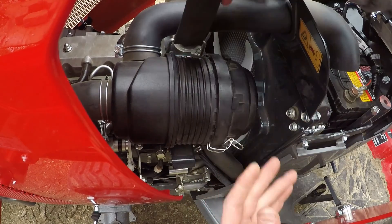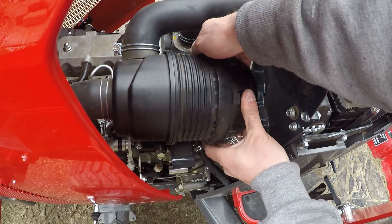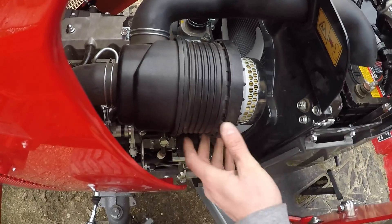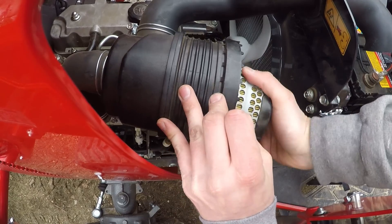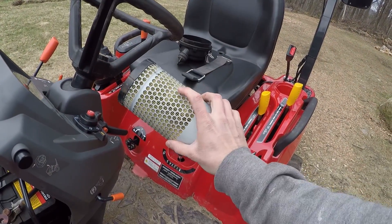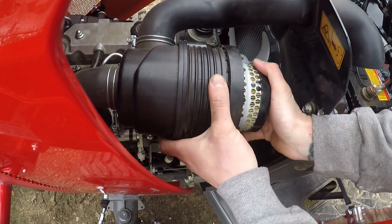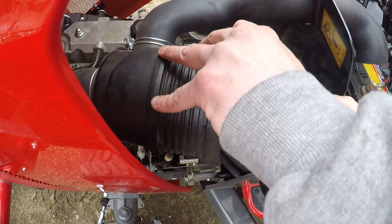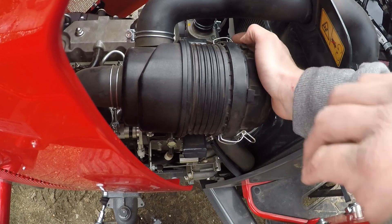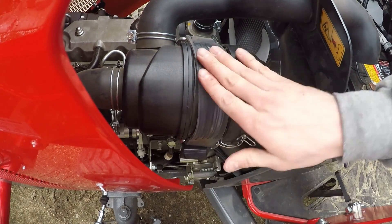To begin, remove the strap holding on the air filter. Then unclip the two clips holding on the outer casing. Don't be afraid to maneuver the air filter as it is flexible and will not break. Once that is done, remove the air filter. Feel free to clean the air filter by whatever means works best for you. I have an air compressor so I use the air tool to blow out all the dust. Once you are done, replace the air filter and ensure that it is secure. Then replace the outer housing — there are multiple clips that can line up so don't worry about getting it perfect. Secure the two clamps. Finally, replace the strap holding the whole air filter in place and you are done.